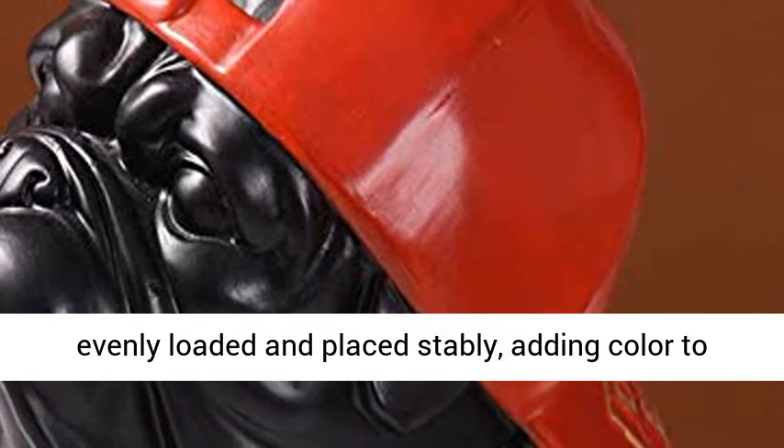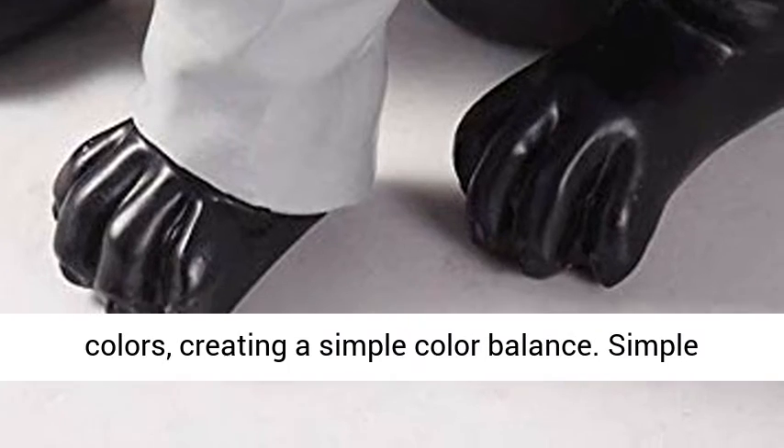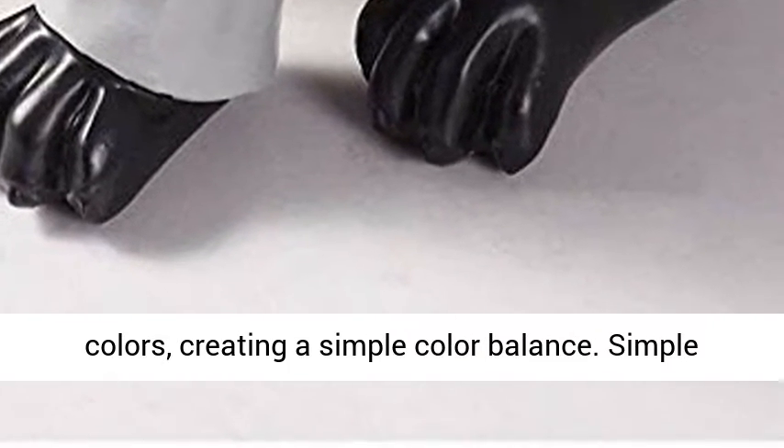The limbs are evenly loaded and placed stably, adding color to the space. Artificial hand-painted color, bright colors, creating a simple color balance.